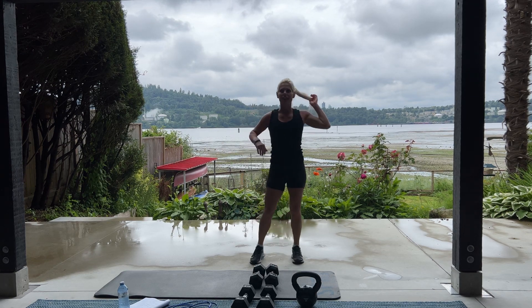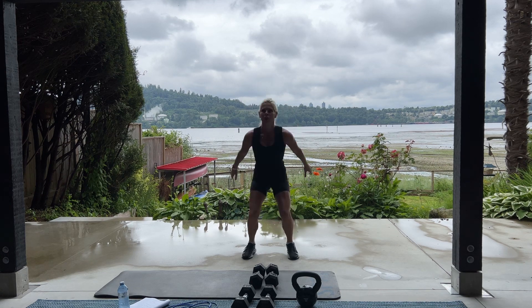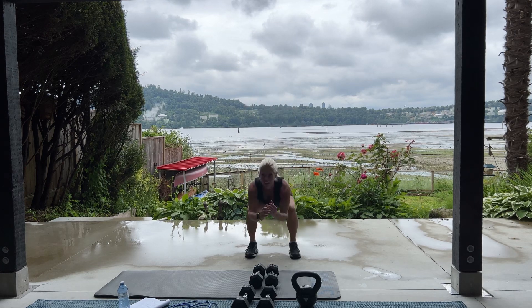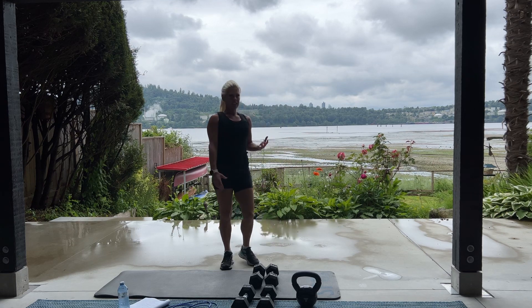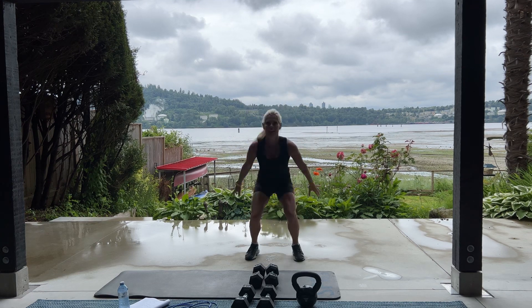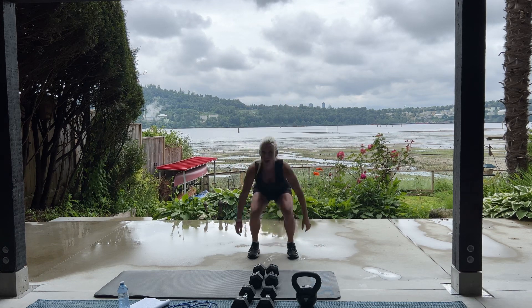We're going to break them up into two sets of 10. In 3, 2, and jump. Come on. 4, 3, 2, good. Break. So good for your legs. 10 more jump squats. In 3, 2, 1. Begin. Here we go. 10, 9, jump. 4, 3, 2, and 1. Awesome.